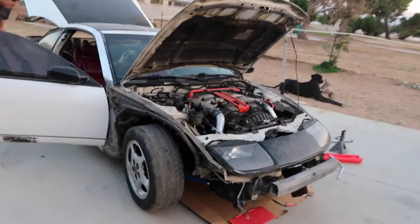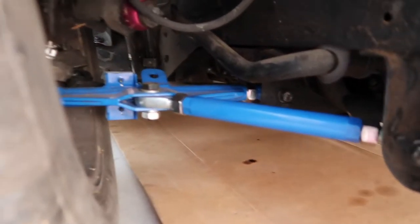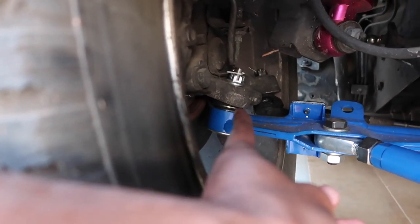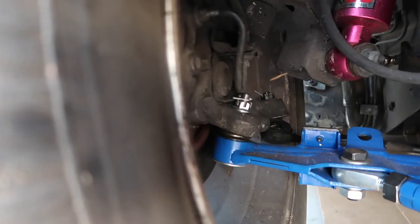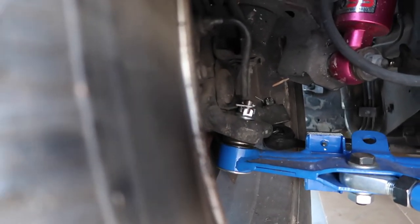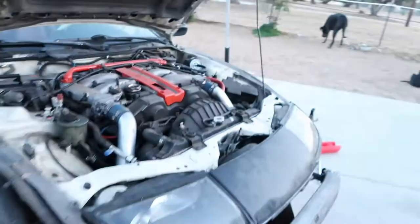We actually never touched the car — we just literally parked it and that's where it sat. As you guys can see, the arms are installed. The issue I'm having is on this actual ball joint right here — the bolt is not tapered, so it's kind of just free in there and it would cause play in the actual knuckle. I addressed that with the company, but right now it's fine. Let's see what happens.